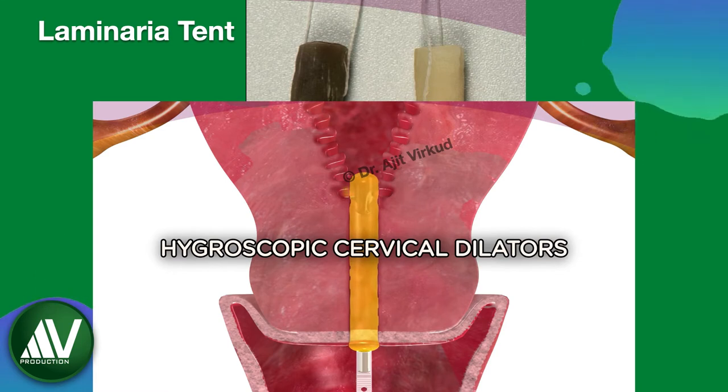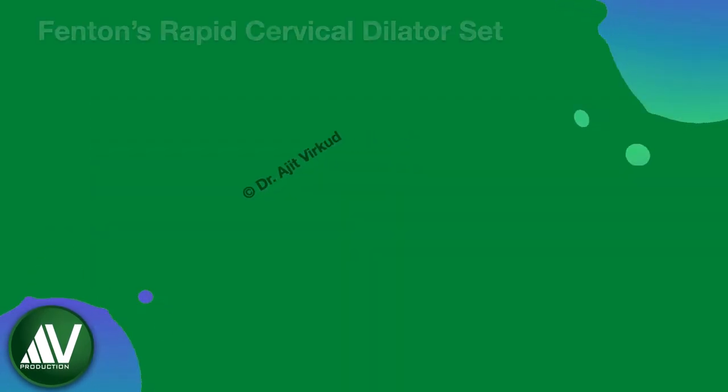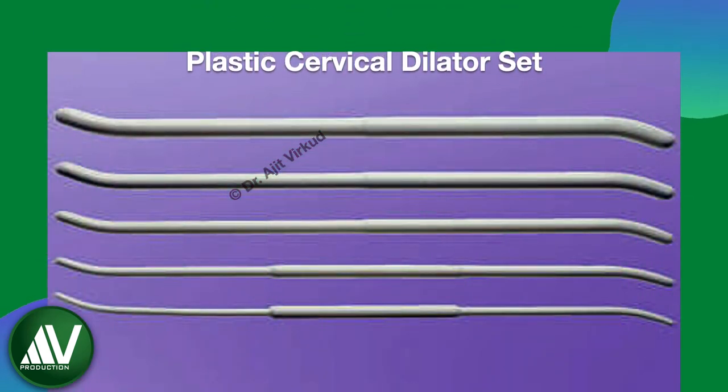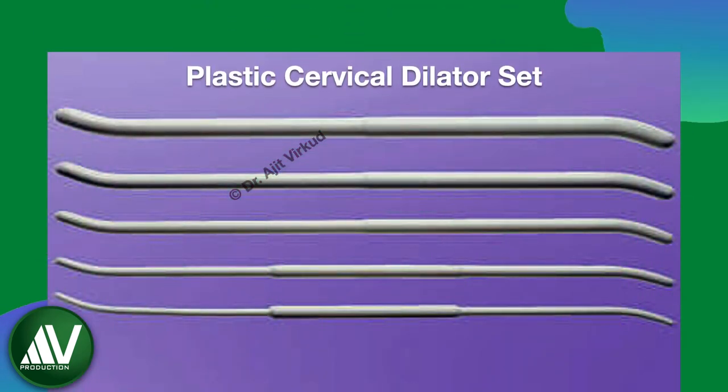The picture shows a laminaria tent before and 6 hours after insertion into the cervical canal. Next is Fenton's Rapid Metal Cervical Dilator Set. For medical termination of pregnancy, quite often plastic cervical dilators are preferred over metal ones because they are less traumatic.